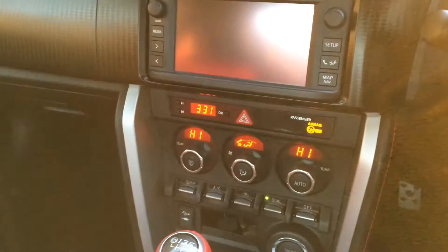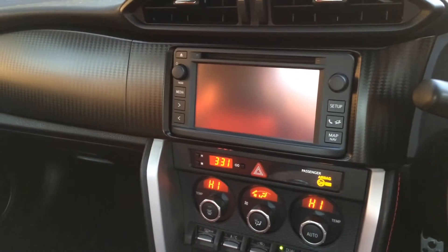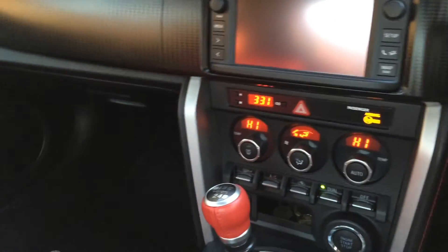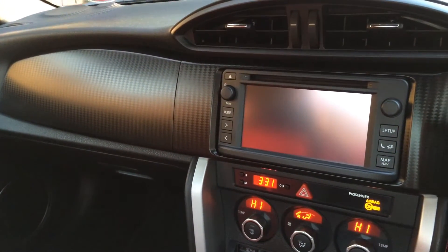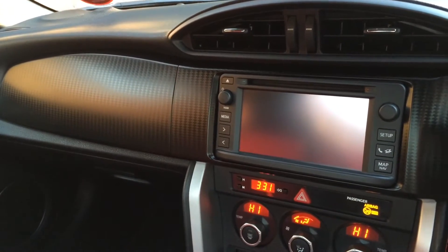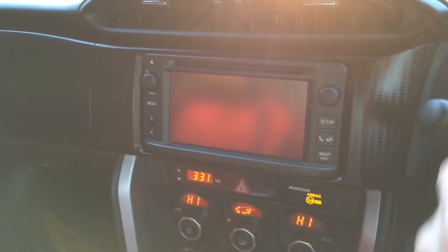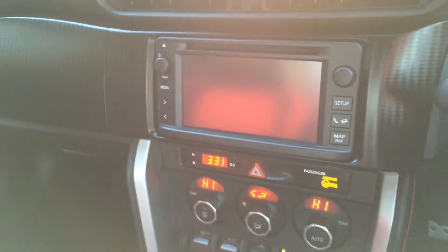I've just reversed out of the lot, but I noticed that with every rotation of the wheel there is a grinding noise. Going forward again, I can feel it through the clutch pedal — it just makes a grinding noise: grok, grok, grok.